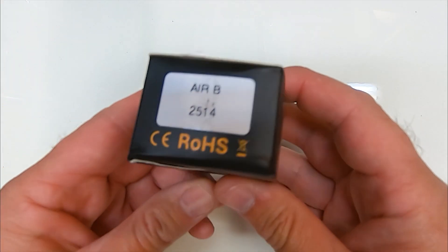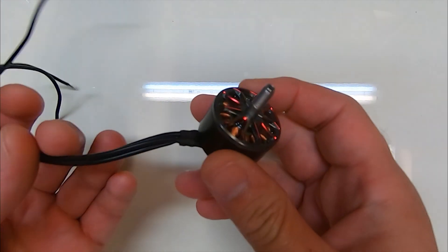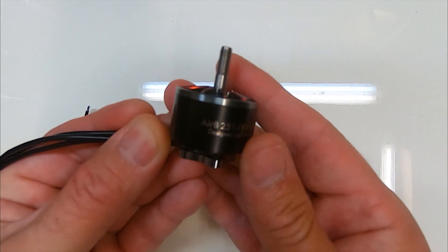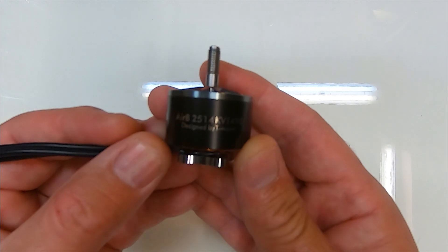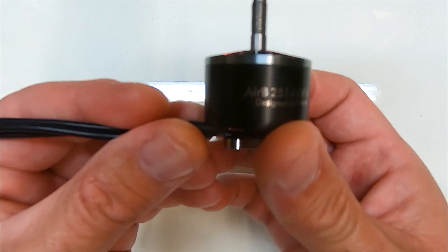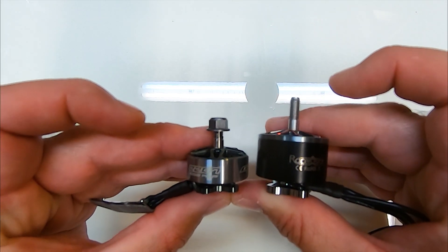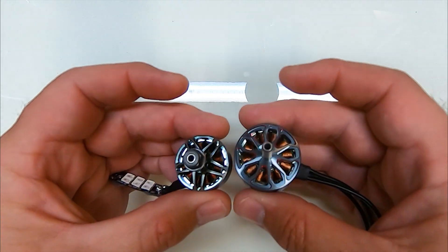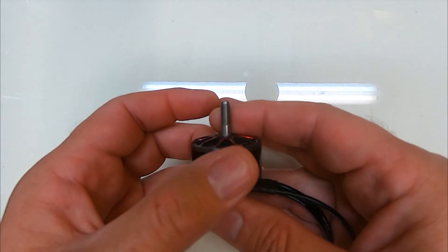These just arrived — these are the Racer Star Air B motors. You can see it's a massive stator and a massive size. These are the Air B, sized 2514, with a KV of 1498. So this is a huge motor, and if we compare it to a 2207 or 2205, you can see how big it is — it's massive. These motors are designed for the big stuff, more than likely eight inch and upwards.